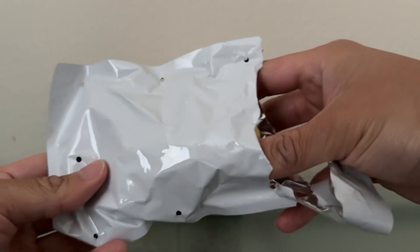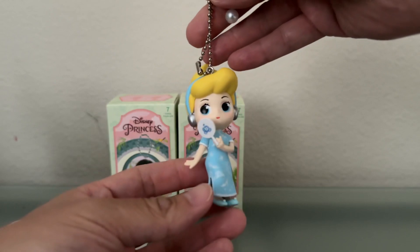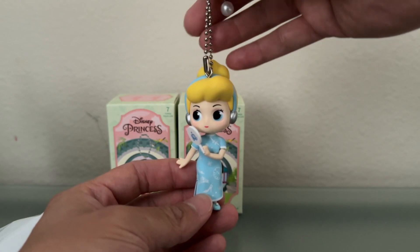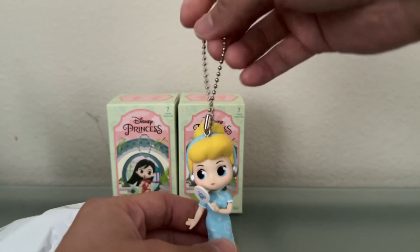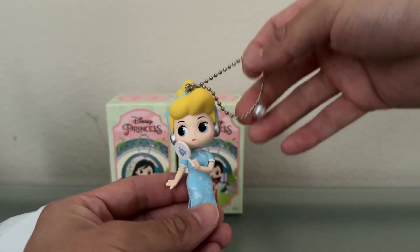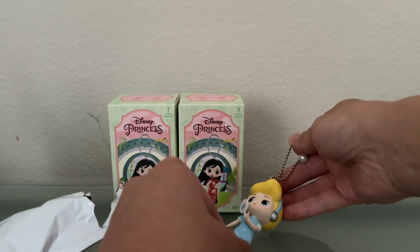Our first Disney Princess is Cinderella. These are actually pretty big — not just a tiny little figure, but pretty large. The detail on these Miniso figures is always really, really good, and that is definitely the case with Cinderella right here. There's a little pearl on the top of the keychain, which is a nice added touch. The theme of this particular set — they don't really have a series name on the boxes — but it looks like they're all wearing a chi pao, kind of a Chinese outfit. So there's our first one, Cinderella.